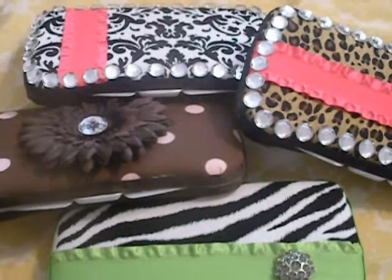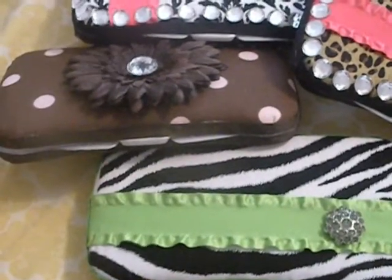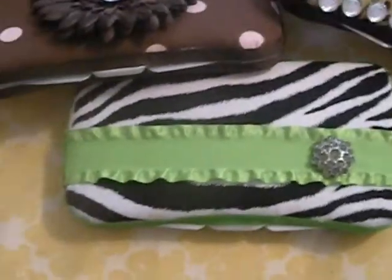I just wanted to show you all these real quick — this is what I've been doing. If you are interested, let me know. They make super cute baby shower gifts or just for yourself.